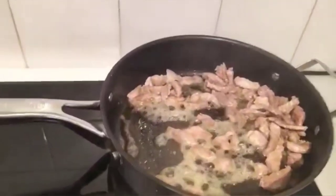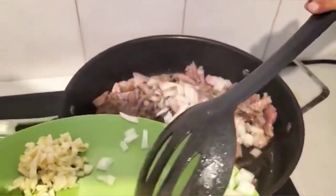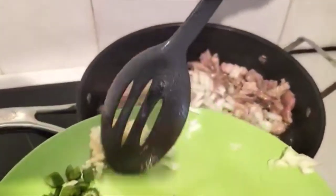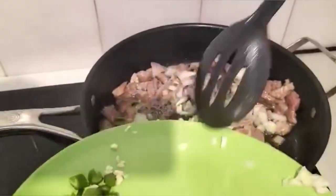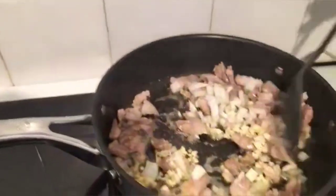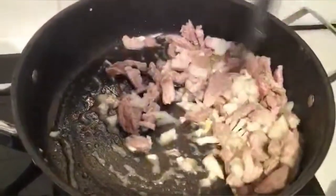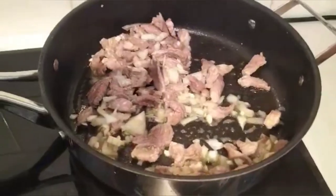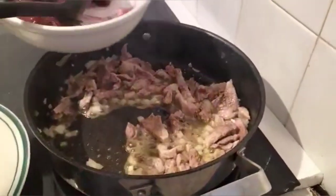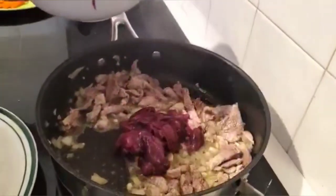And then next, can you get all the onion out? Onion. And garlic. Alright, that's enough. Mix, mix. Now next, don't press it.